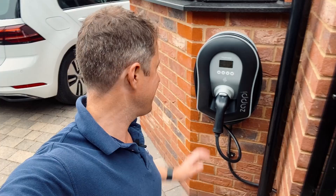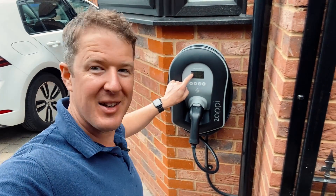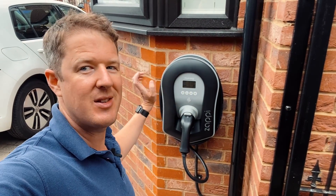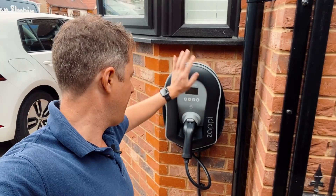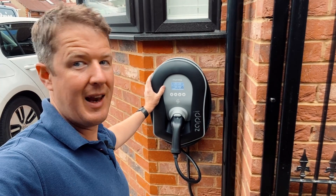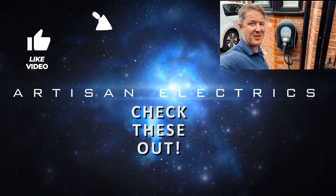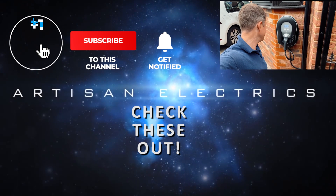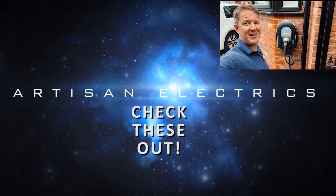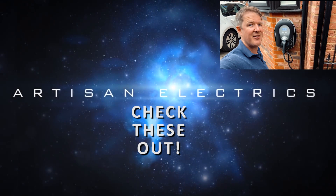We are just about done. The Zappi is on, working, and tested. As you can see there's a little bit of solar just trickling in — 0.1 kilowatts — with another 0.1 kilowatts coming from the grid; the house is using about 0.3 kilowatts. I'm just going to take a few photos for the OLEV grant, get everything I need to claim that grant, and then I'm back onto the M11 and on my way home. As always, if you've enjoyed the video, don't forget to hit a thumbs up, subscribe to the channel, and hit the notification bell. Thanks for watching and have a great day.